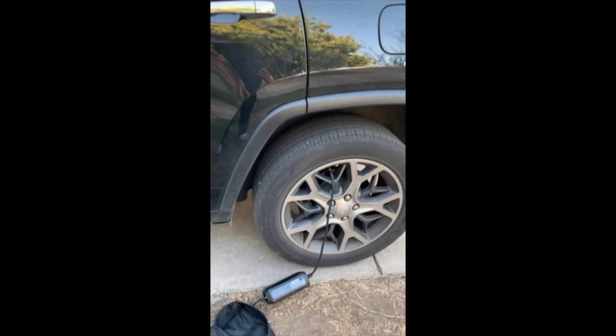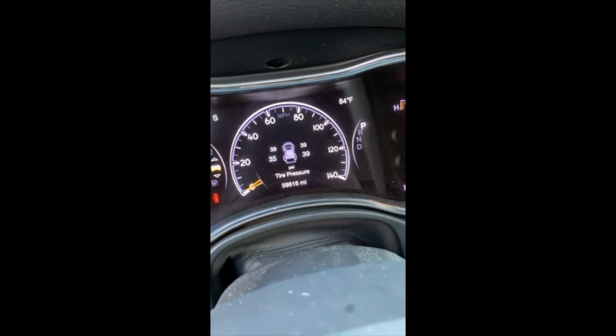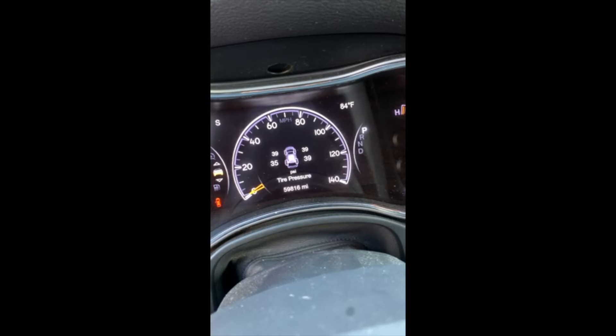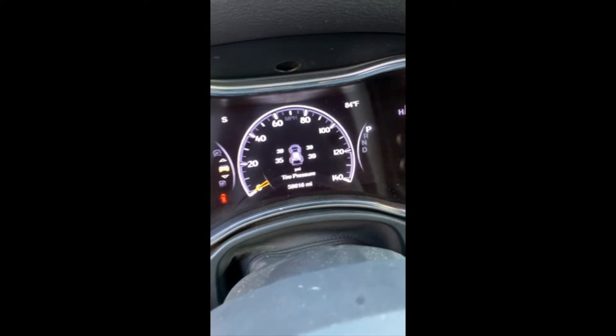This is a Jeep Cherokee — big tires. Seems to be working. That should change in a little bit.